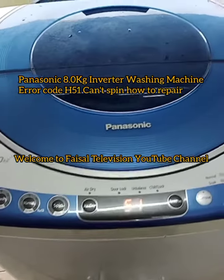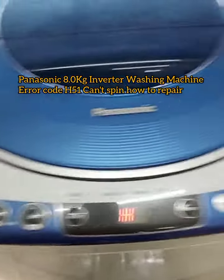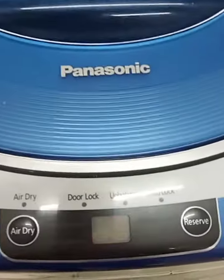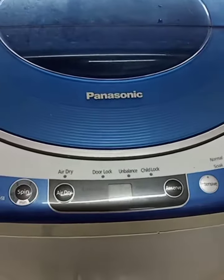Hello everyone. Today I have this Panasonic 8.0 kg washing machine. The problem is the H51 error code. Model number NA-FS80X1. Let's get started on how to repair it.